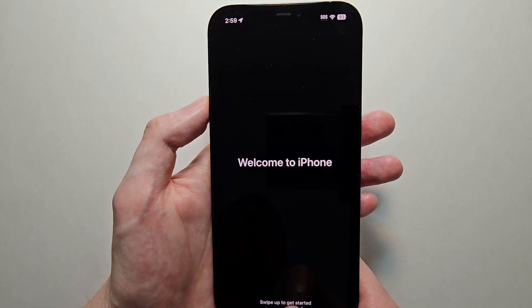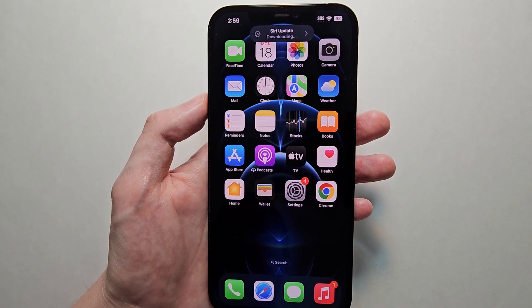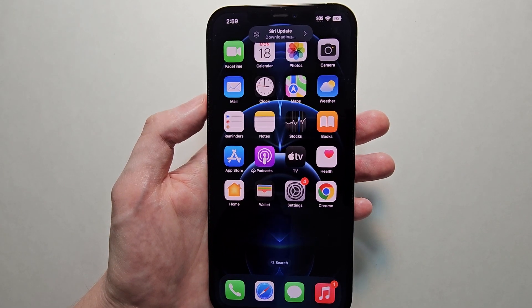Welcome to iPhone — just swipe up. By the way, iOS 17 is a massive upgrade. So if you want to see some of the best features, just press the link in the top right. Thanks for watching.